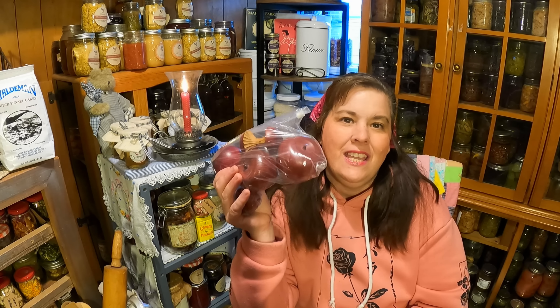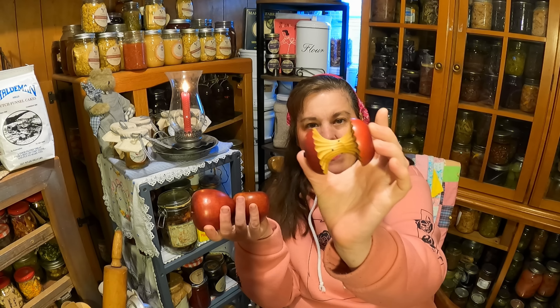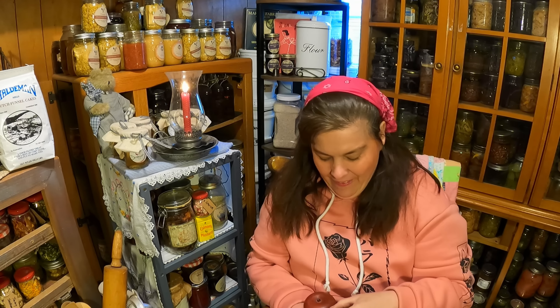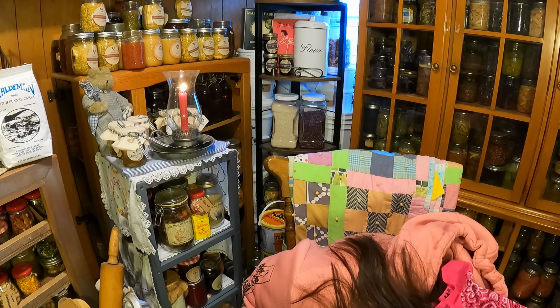Last but not least, I bought something that was a frivolous spend — $1.50 — I got these wooden apples. They're fake apples in different sizes, but they were so cute. This one is an apple that's already been eaten, here's one that has a bite out of it, and here's another apple. I paid $1.50 for them and I got them for a project.